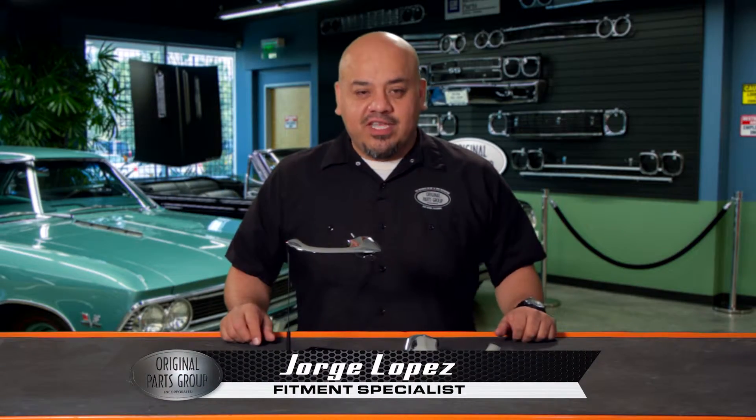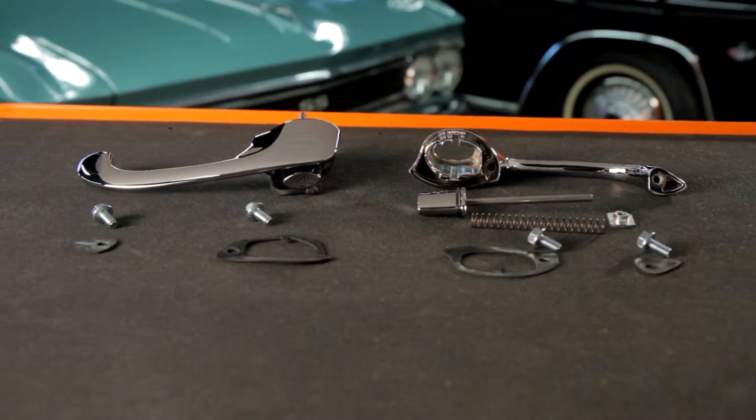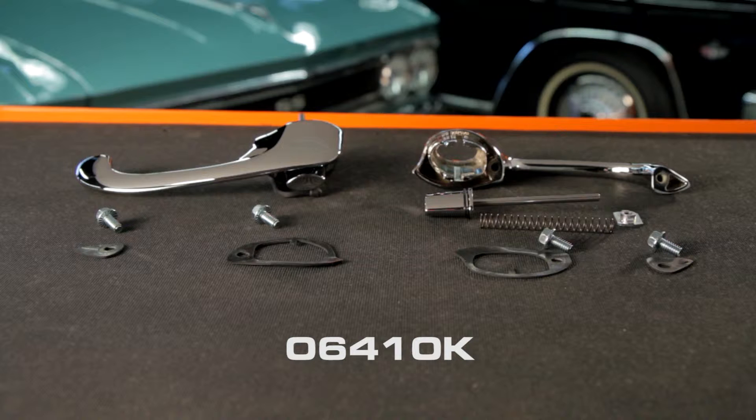Hi, I'm George Lopez, fitment specialist at OPGI, and welcome to our product spotlight. Here we have our 1964 to 65 and also 68 to 72 Tempest, Le Mans and GTO door handle kit, part number 06410K.